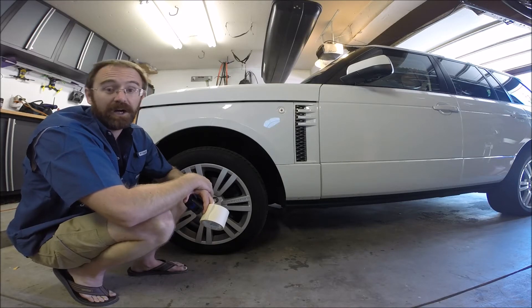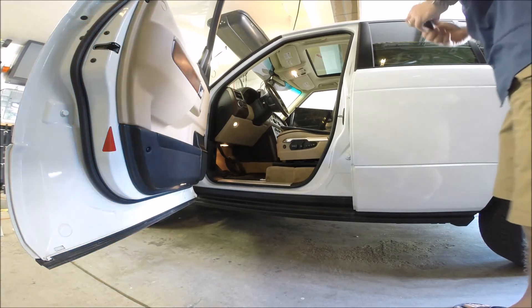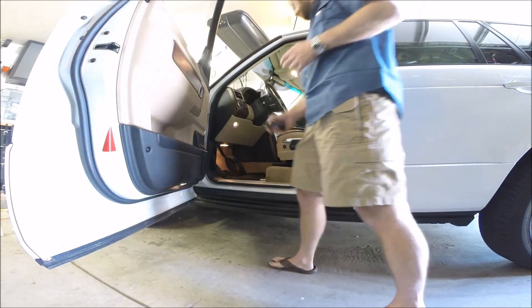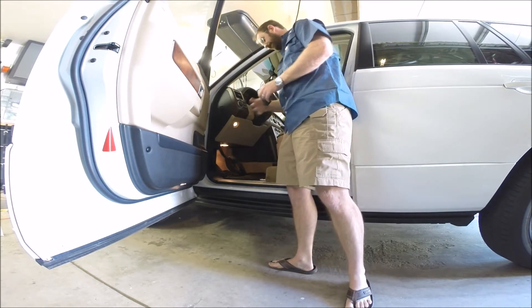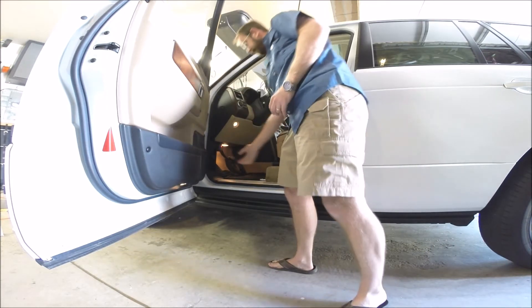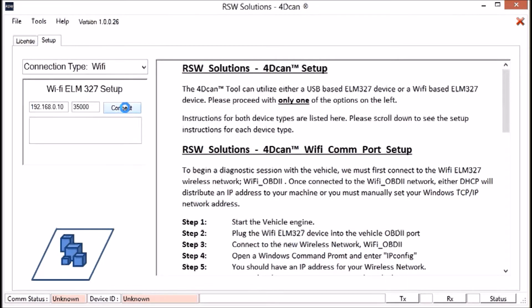Let's put the vehicle in tight tolerance mode using the 4D CAN software tool. You need the software purchased from RSW Solutions, and a simple ELM Wi-Fi device. In the 2012 Range Rover made by Ford, the diagnostic port is right here; on the BMWs it's more above the hood release. Insert the ELM device into the diagnostic port — it powers up and we connect to it with the PC. This is the 4D CAN software tool I've developed. We have our ELM 327 Wi-Fi device connected to the vehicle and the engine is running. We open a communication session and get a response: ELM 327 version 1.5.